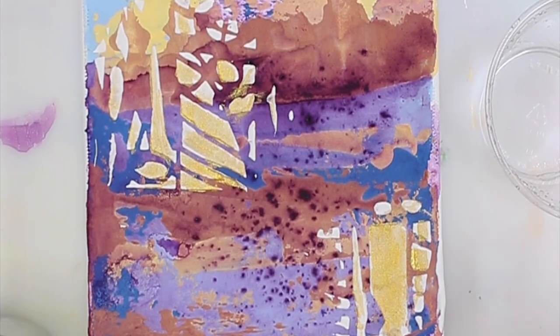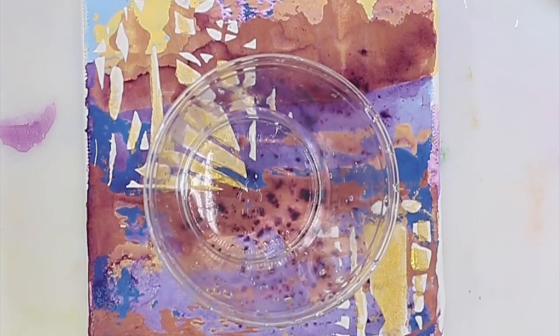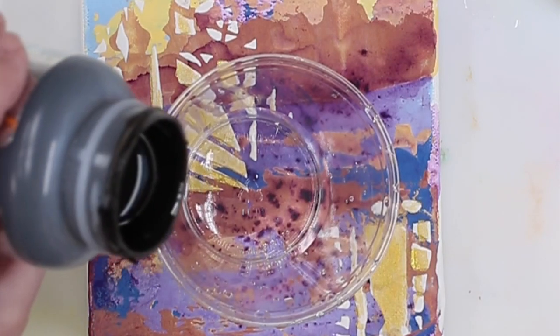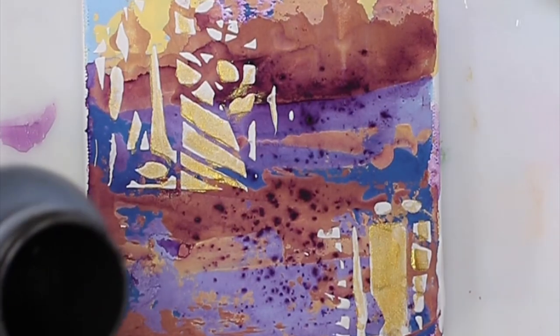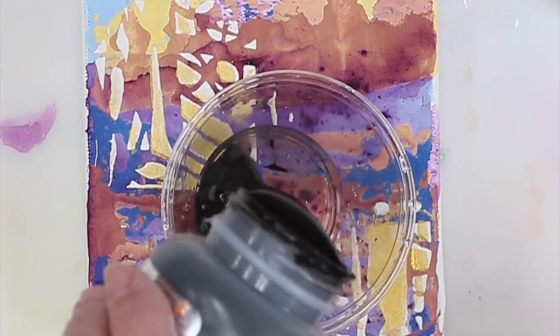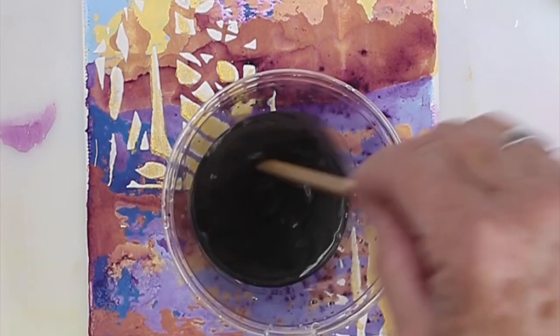So I like to thin it down. Here's a little bit of water. You can see it's pretty thick. You can use it this way, but I think it's kind of wasteful and I don't like it this dark. Actually, that's a little too much water. So I'm going to pour it — you can see how it's kind of thick.